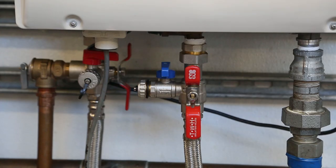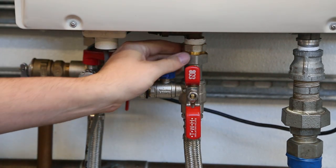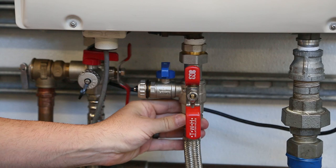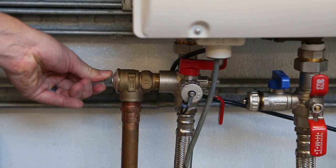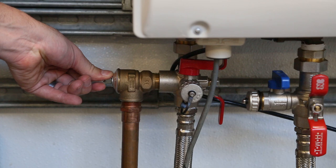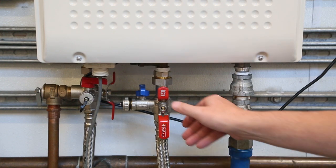Check the pressure relief valve and make sure it does not have any leaks. Continue to check all other connections for any possible leaks and ensure that everything is connected correctly. Open the relief valve to make sure everything is in working order and that it turns off. If the pressure relief valve is leaking or dripping, it will need to be replaced.